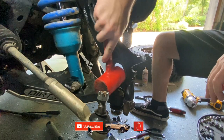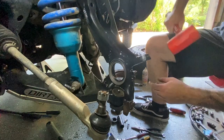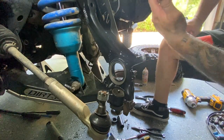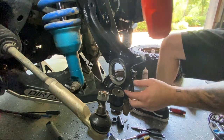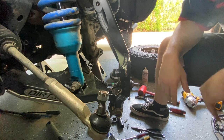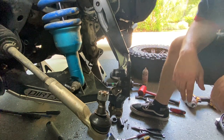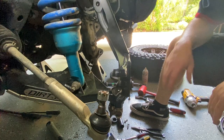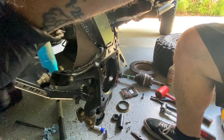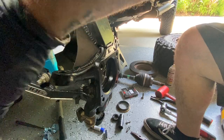Got the seal in, just tapping it into place nicely. Want to make sure it sits evenly — sometimes it's a pretty tight fit, sometimes it just slides in. These are pretty tight, so use a soft hammer. Don't use a hard hammer because you don't want to dent it up.